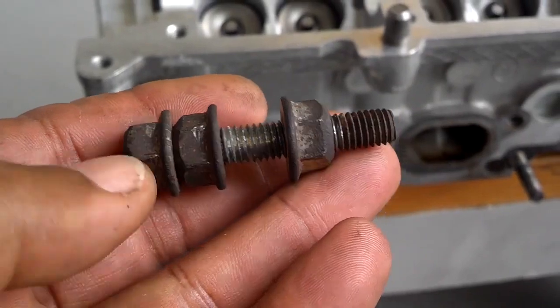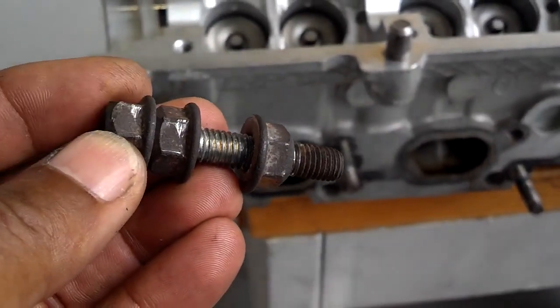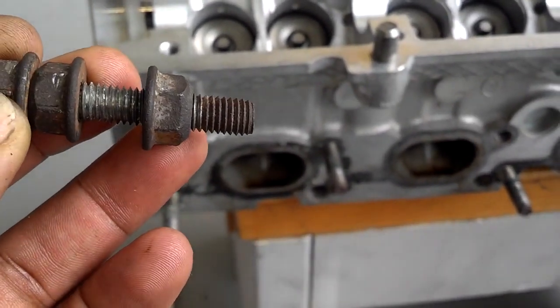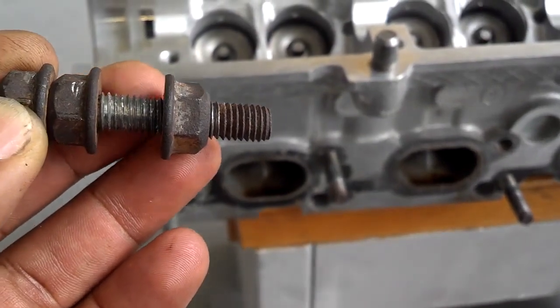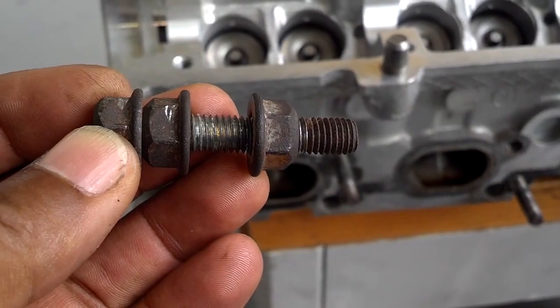The way to get the stud bolts off is to put two nuts on the other end of the thread, tighten them together to lock them, and then break this nut loose — either loosen it or tighten it down toward the other two, and then pull them all off one by one.